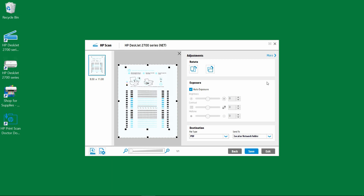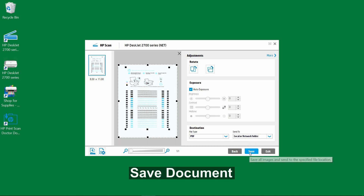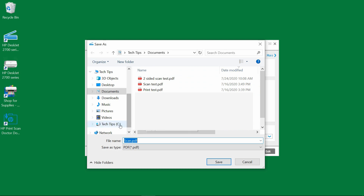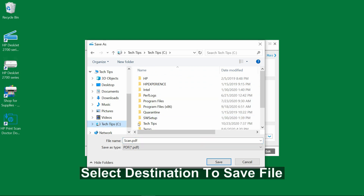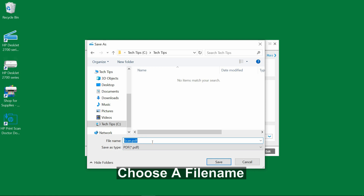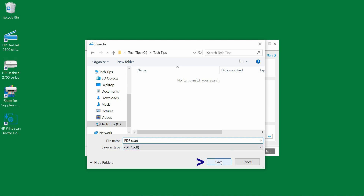Let us save our document. Select save. Let's go to the tag tips folder. We will name the file as PDF scan and select save.